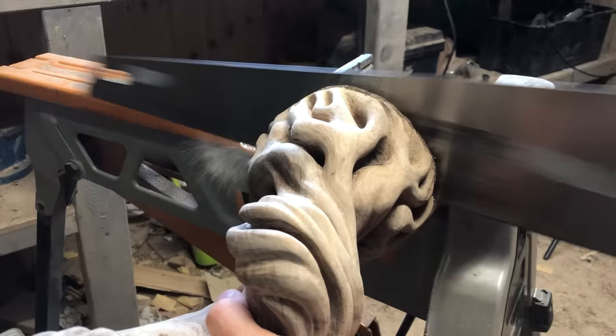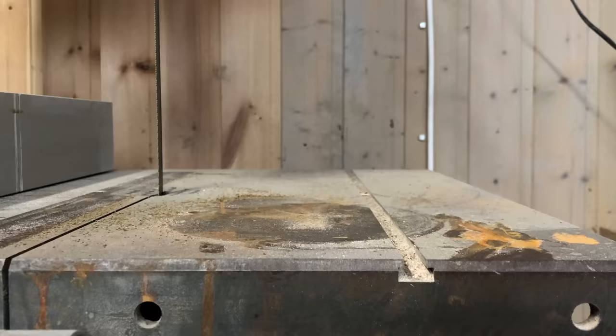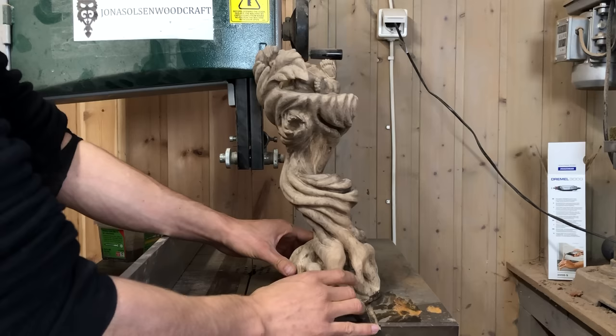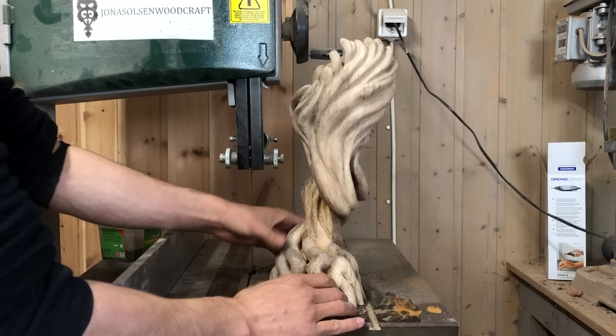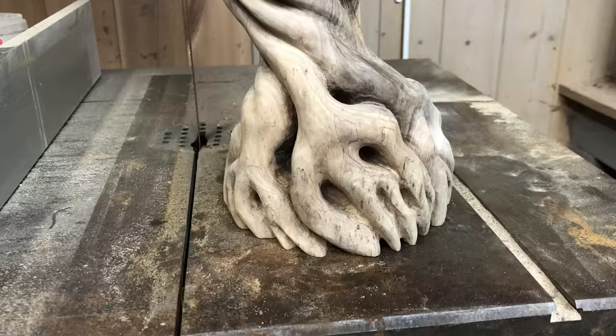When I removed the bottom part of my previous sculpture it did not end up being leveled, so I am trying to do a better job this time. I do not have a proper router jig to make it completely flat, so it is important to get the hand cut right the first time. I deliberately made the sculpture lean a little bit to the left in order to make the surface where the bear lies flat.